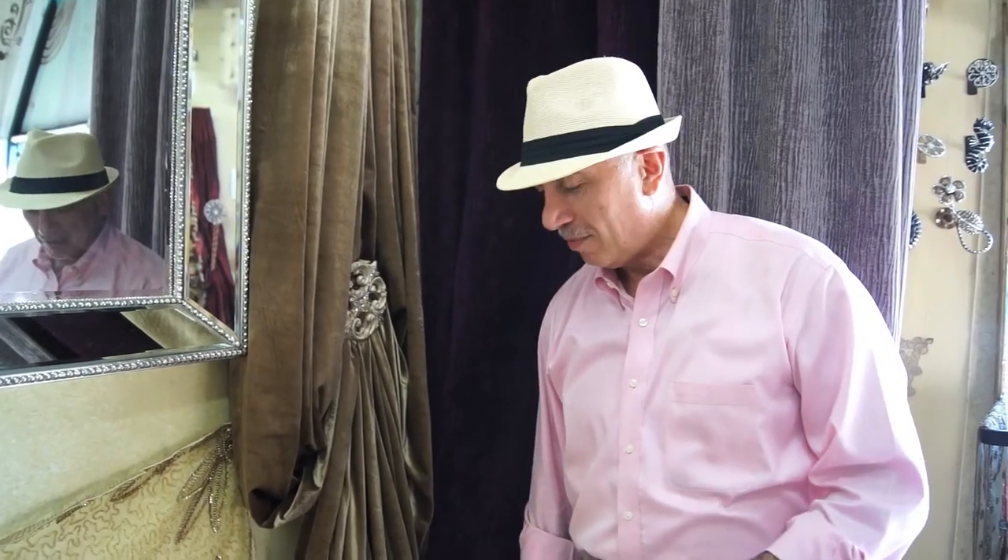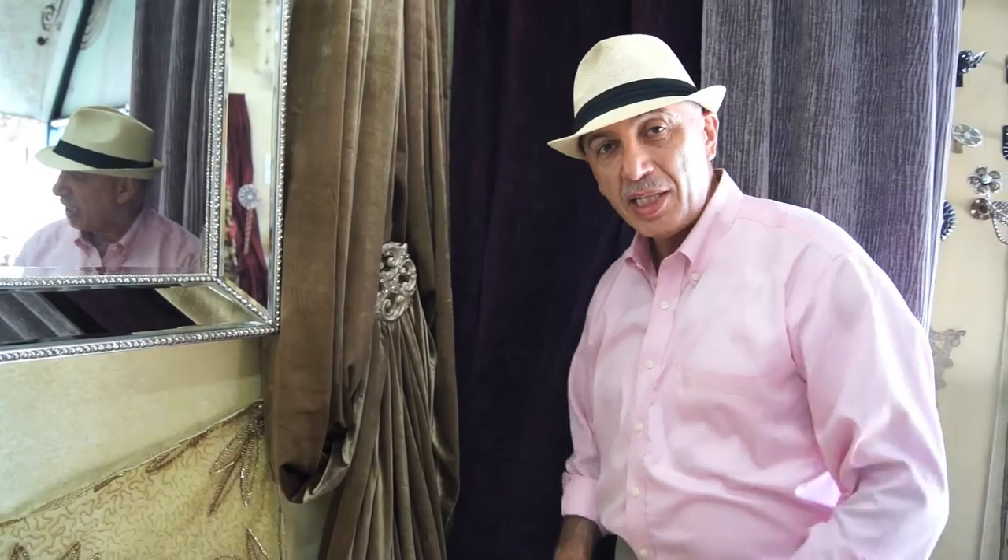A lot of you have this type of window dressing where you have long draperies that are puddled on the floor and they're beautifully dressed. Sometimes you have a housekeeper that comes over and cleans the floors and they just pick up the drapes, throw the puddle as it is, and leave it alone. We get that all the time, so we wanted to give you some tips about how to dress it up and make sure it's put back together with that original brand new look.